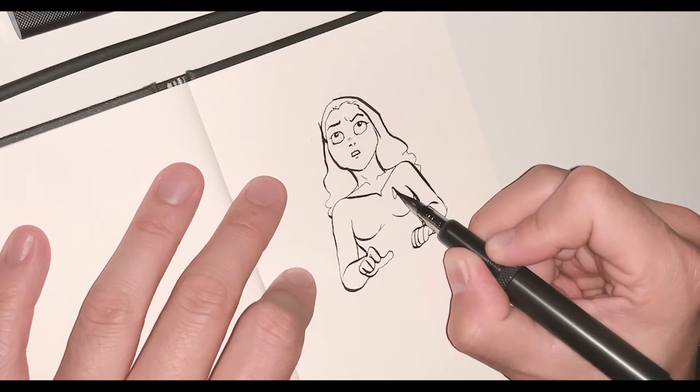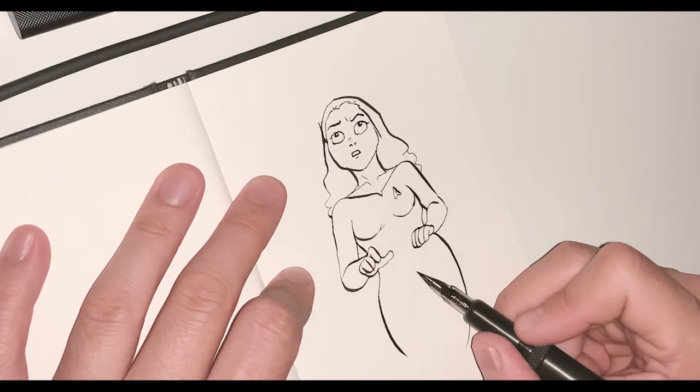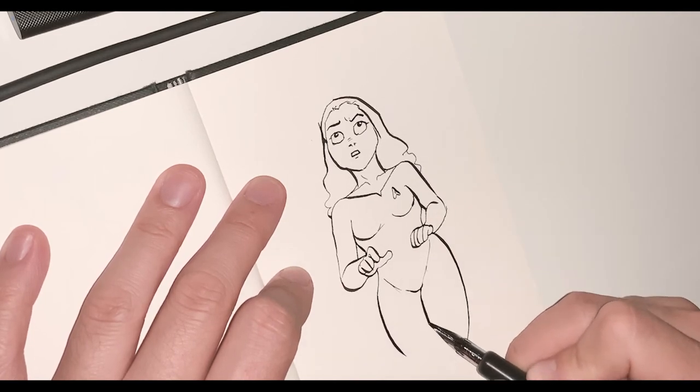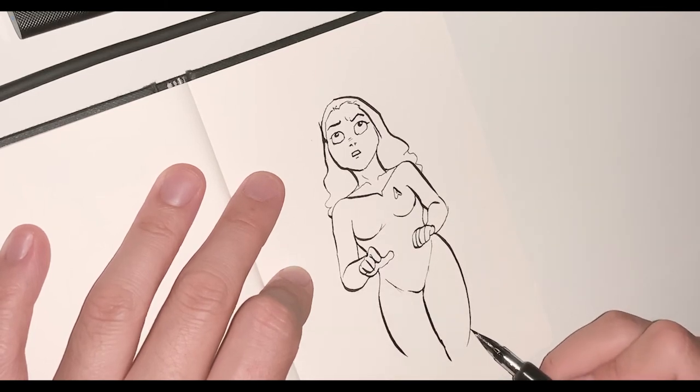Seriously, for an artist this is a must-have pen. I'm pretty mad I didn't look this up years ago. I have so many fountain pens I hacked to try to get them to perform better, and I got a ton of dipping nibs — I hate dipping the pen back and forth, it's really disruptive. This is the solution: it doesn't skip, it doesn't fork, and it's a G nib.